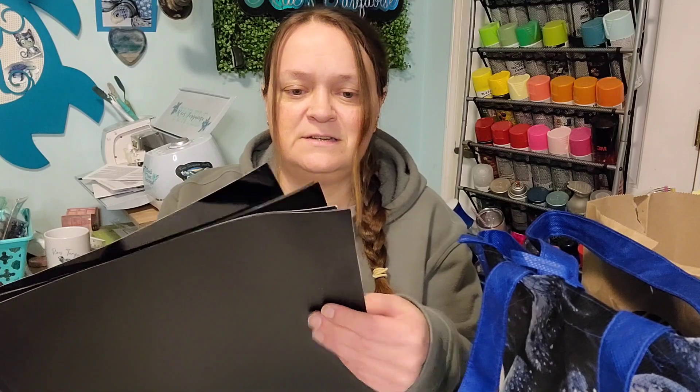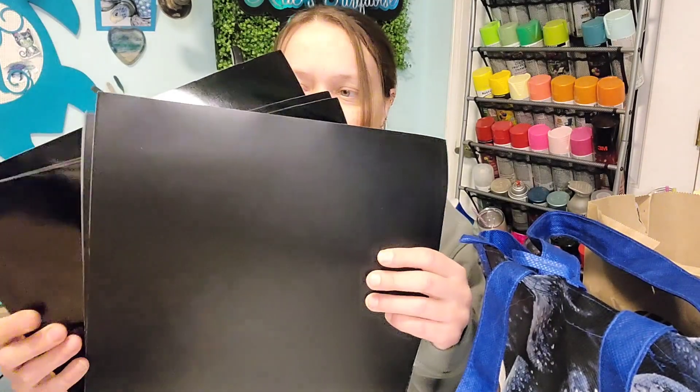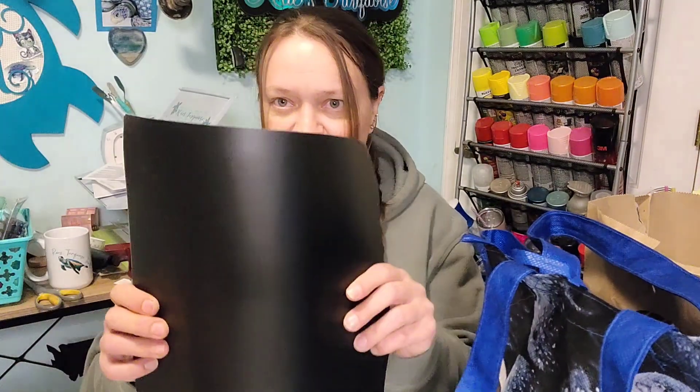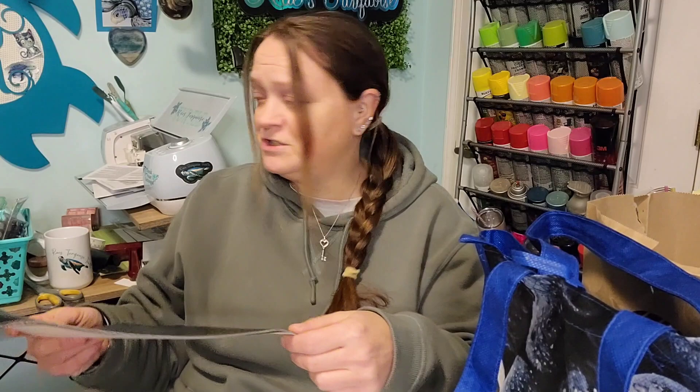From Michael's, a very boring purchase — I needed black Oracal 651 in both matte and glossy. I know I overpaid at Michael's, but I didn't want to put in a big vinyl order. I have Cricut vinyl which is fine for tumblers generally, but I needed something that would stick well to a wood sign and didn't want Cricut vinyl for that purpose.